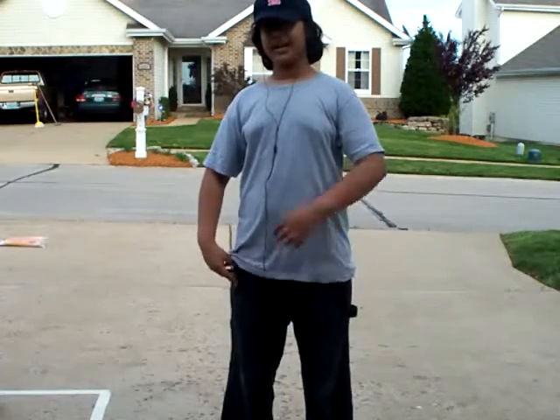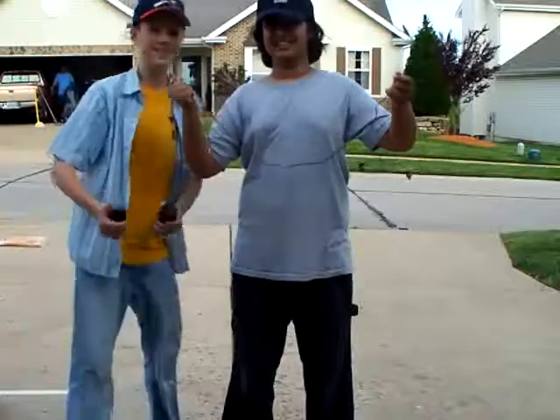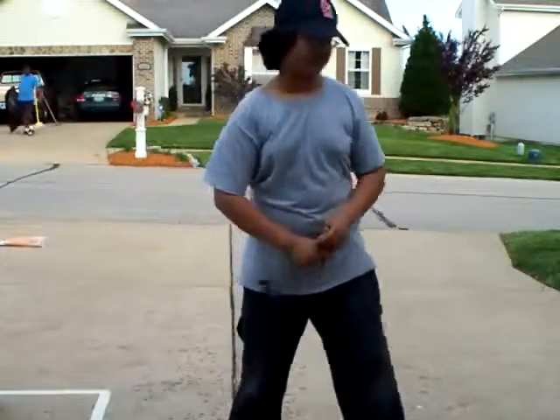Next time on the Will It Burn edition of the Pyromaniac Minute, Greg and I are going to burn this pair of crappy headphones! They're going to go off and play — this is going to be fun! Thank you very much.